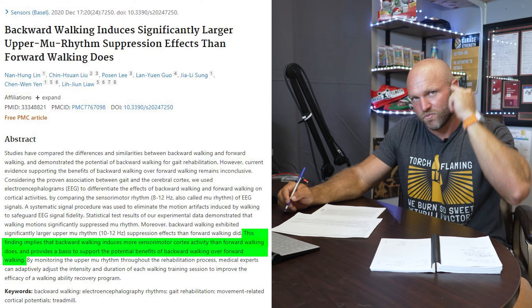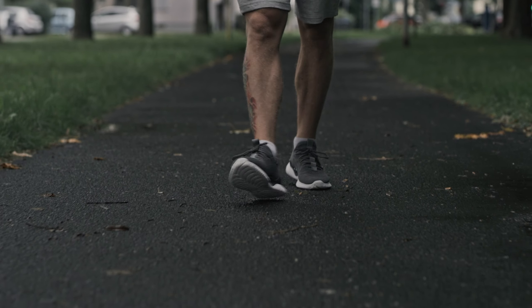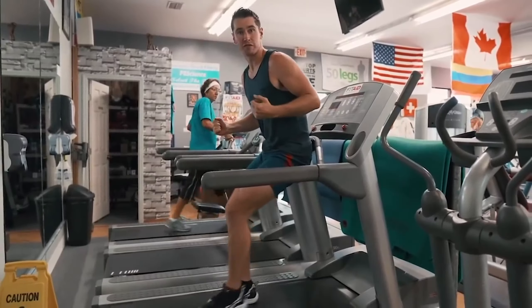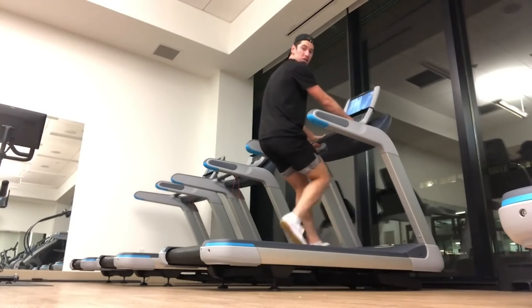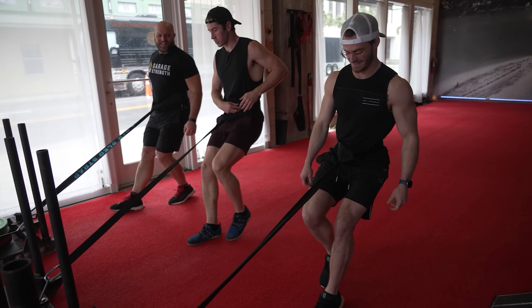When we suppress these specific brain waves, the waves are higher when we're just immobilized — sitting and chilling. There's not as much focus on movement patterns. Comparing that to walking forwards, we suppress the sensory motor rhythm a little to execute forward walking. Walking backwards suppresses it even further. This means it can lead to greater awareness, greater and improved neural drive, and even enhanced perception in space.